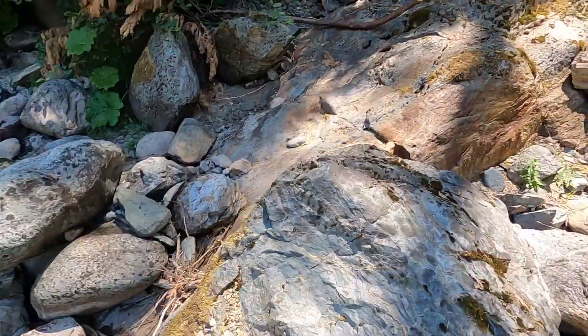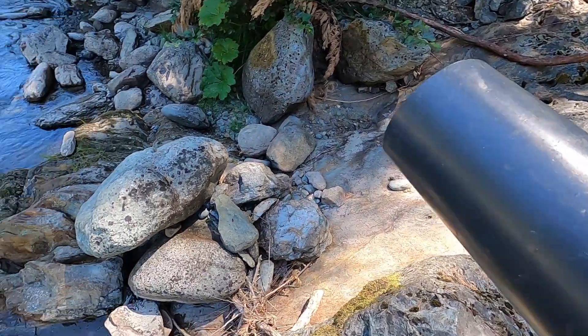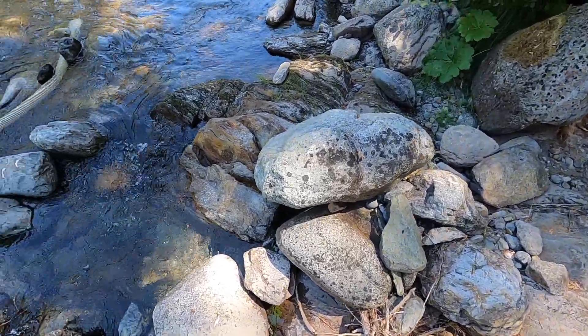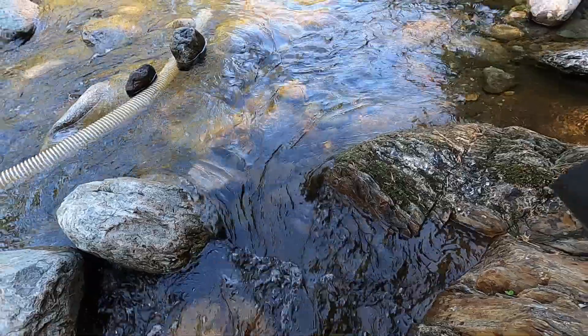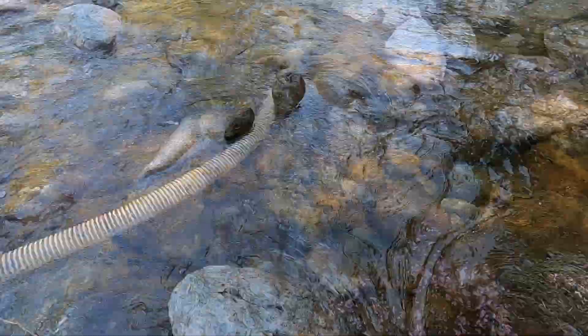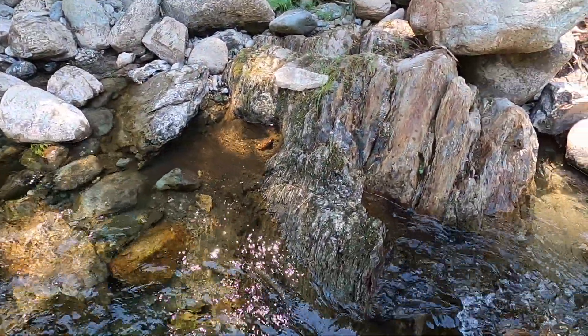So the idea here is the outcrop of bedrock dives down, and there's the end of the hose. Let's try and find this bedrock underwater.